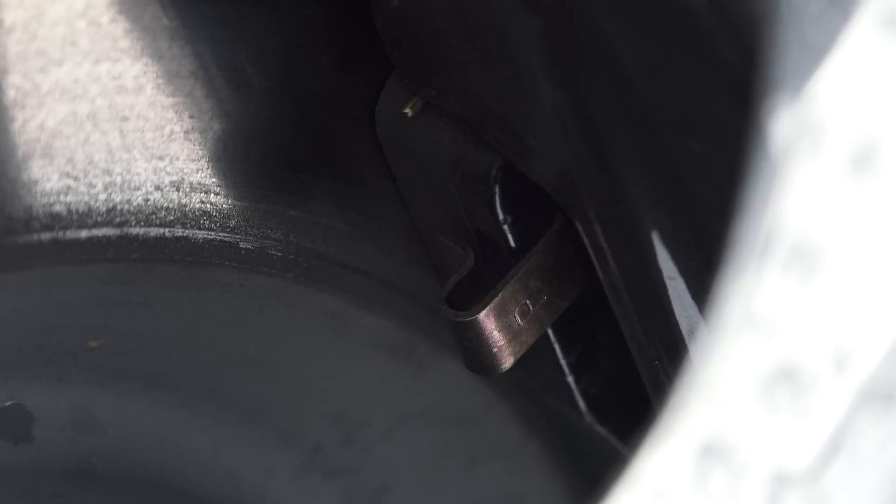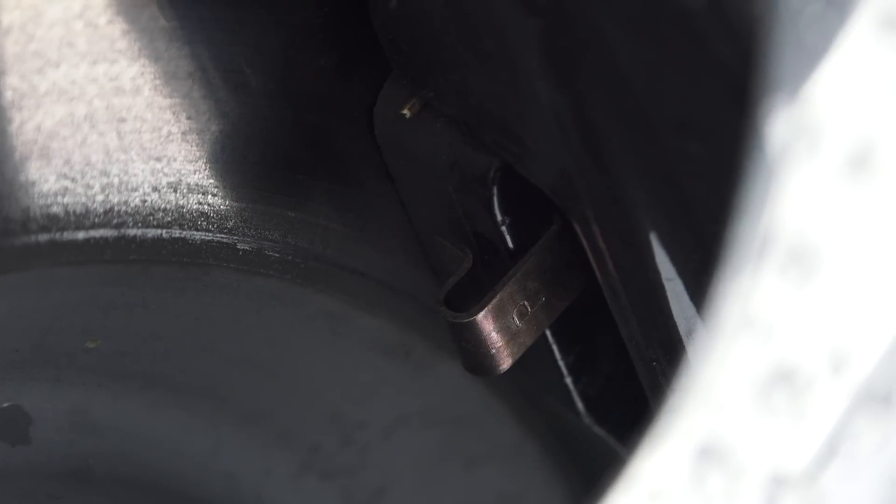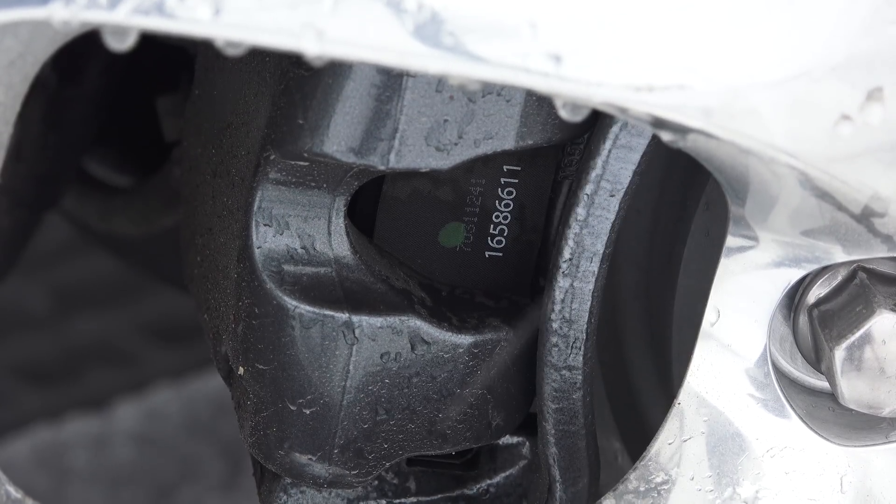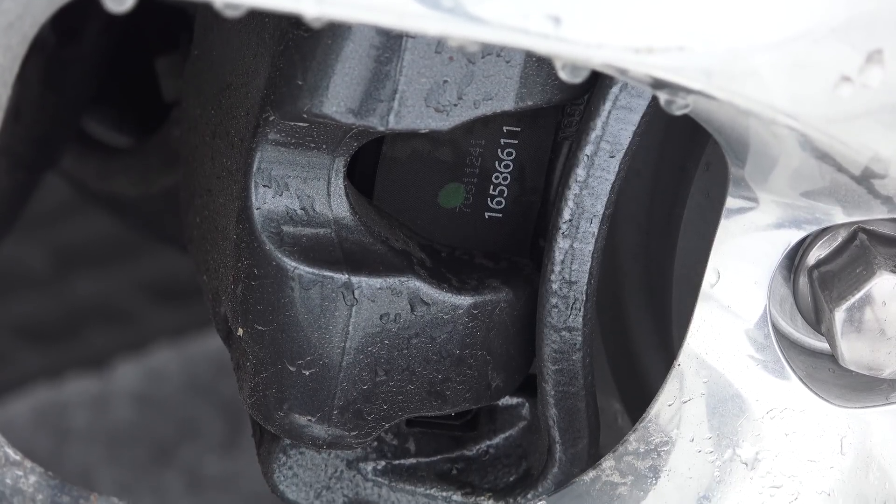Often you can simply look through the wheel at the brake pads to see if there's sufficient pad material left, and many pads are designed with a wear indicator, which creates audible screeching to inform you the pad is in need of replacement.